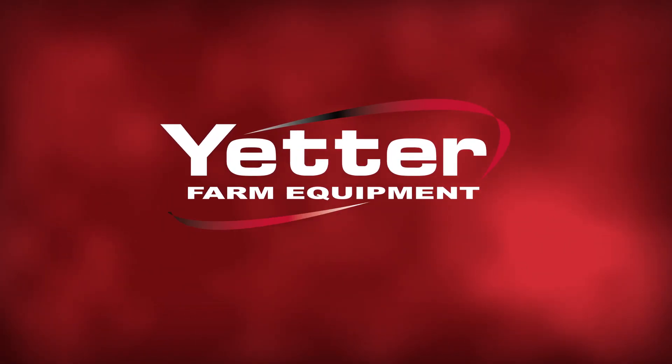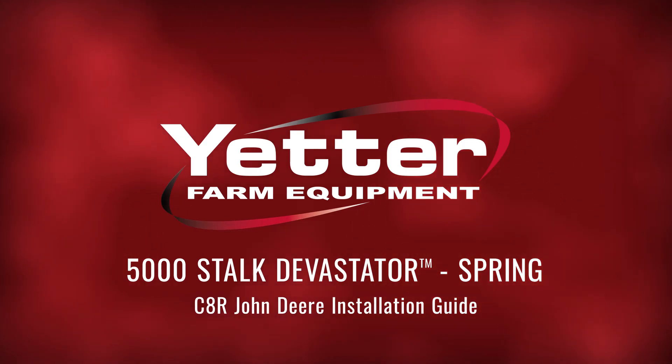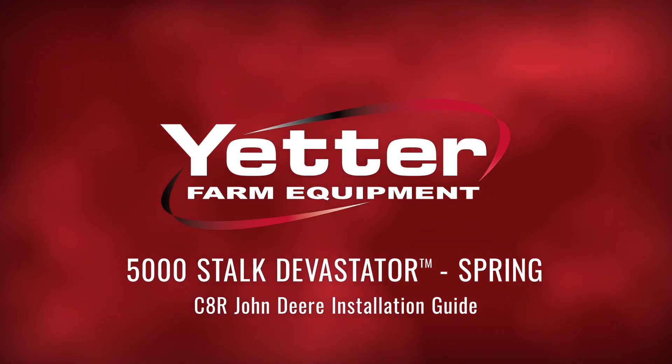This install video is for a C8R John Deere corn head. The mounting procedure should apply to most John Deere corn heads with spring style devastators.